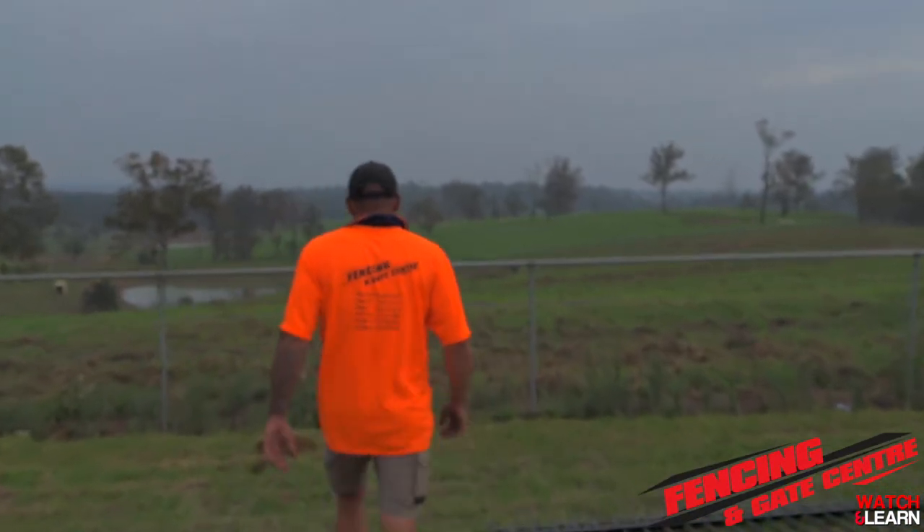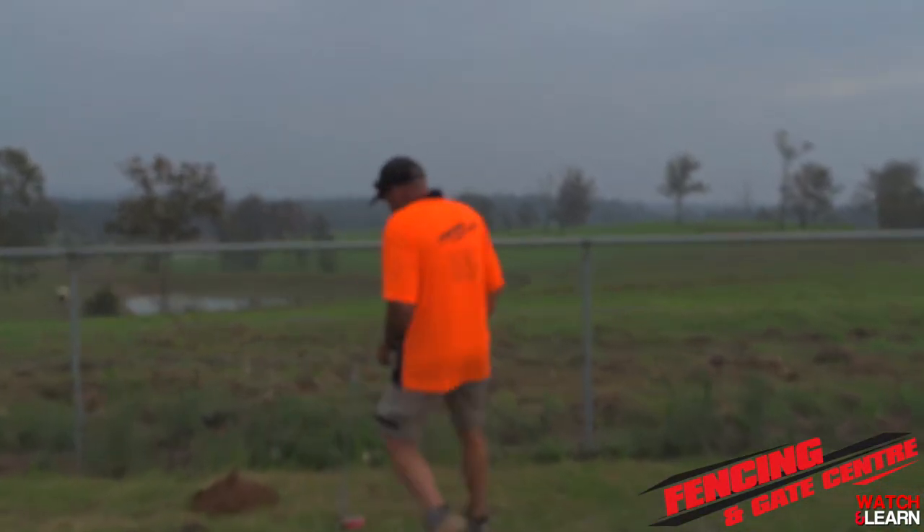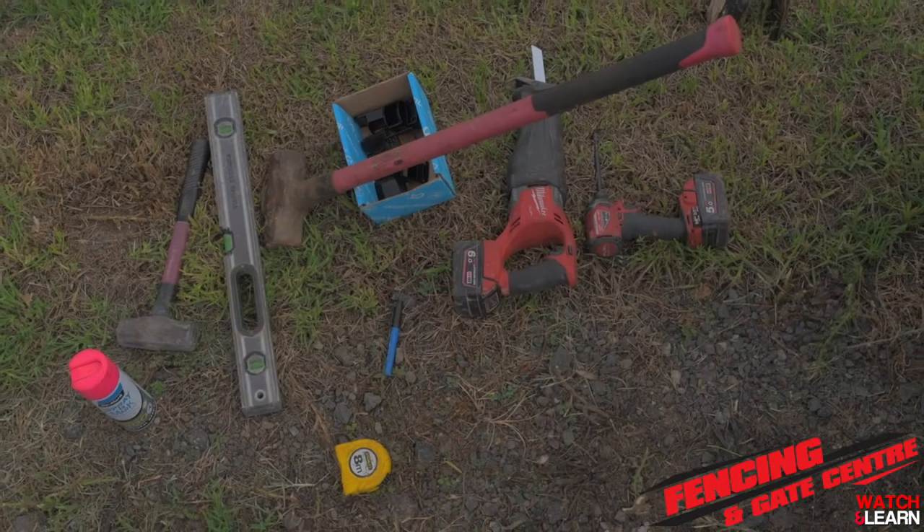So we're out on site today. Before beginning any work on site, make sure you've got all your safety gear on and all appropriate tools.